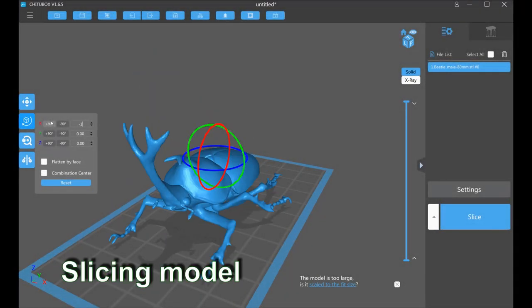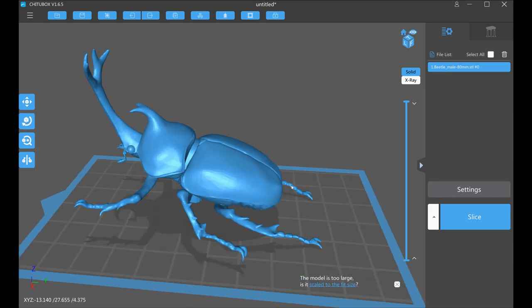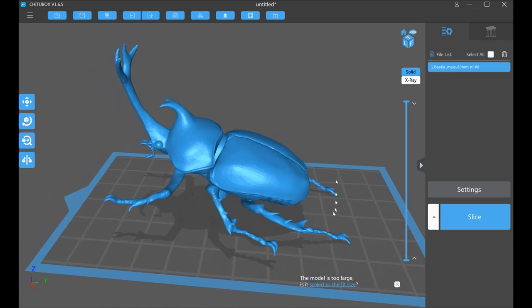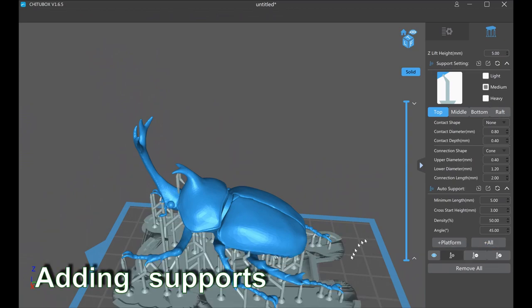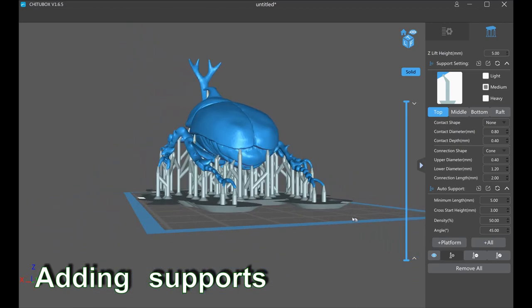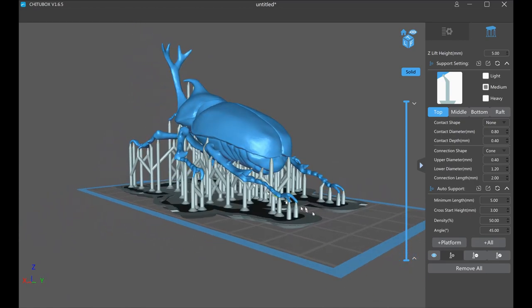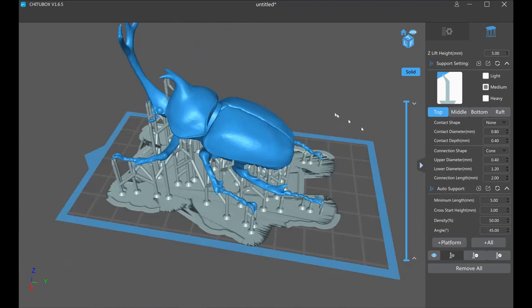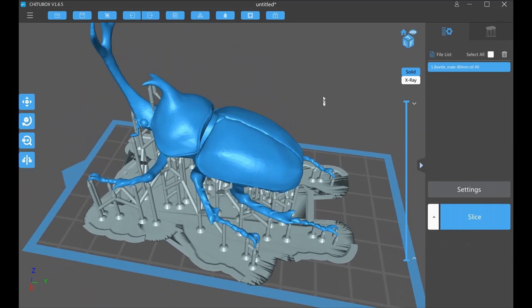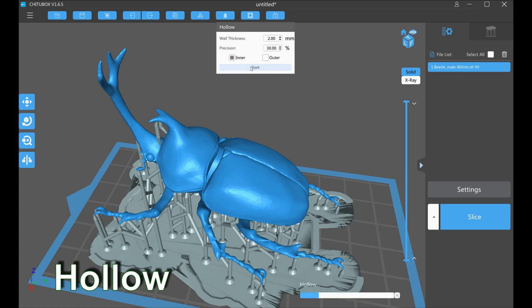I used Chitubox to slice the STL file. I hollowed the body to reduce the quantity of resin consumed.